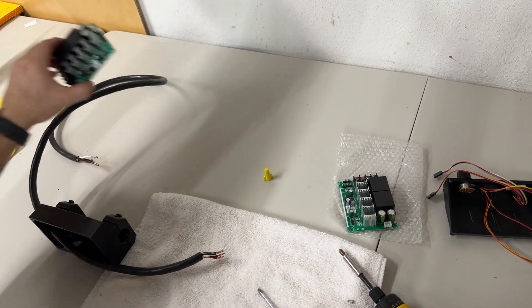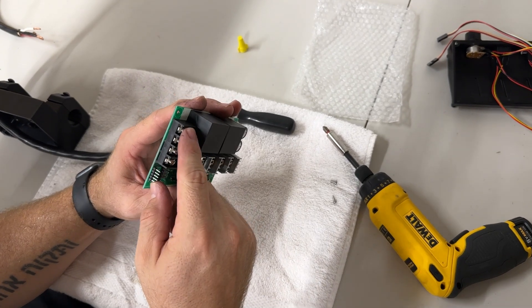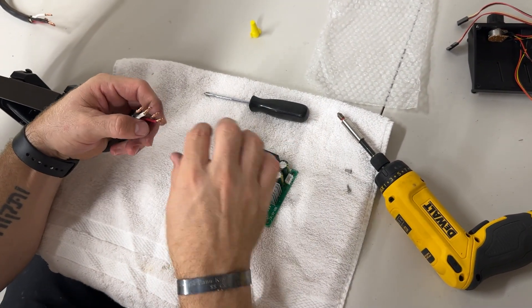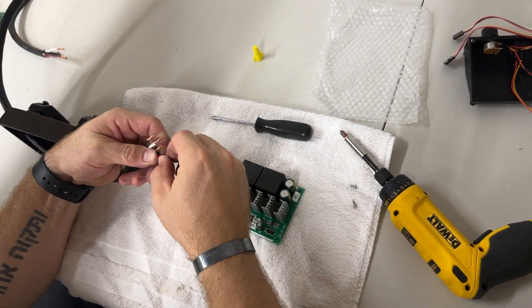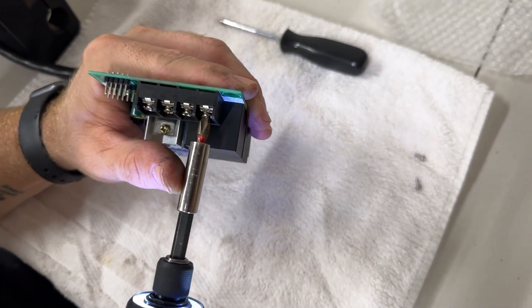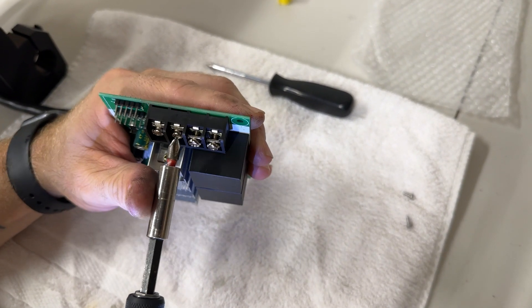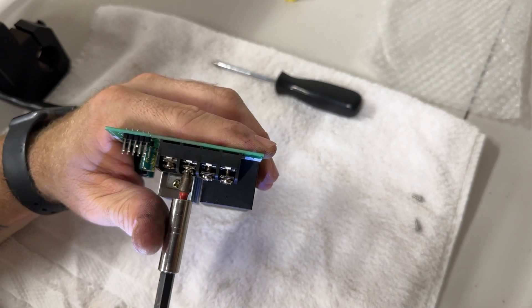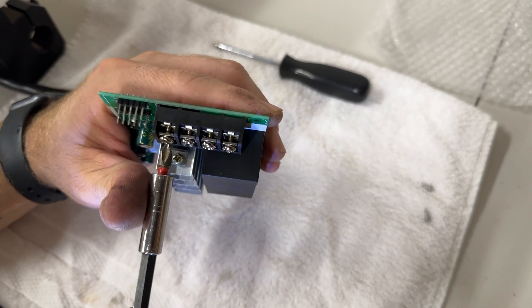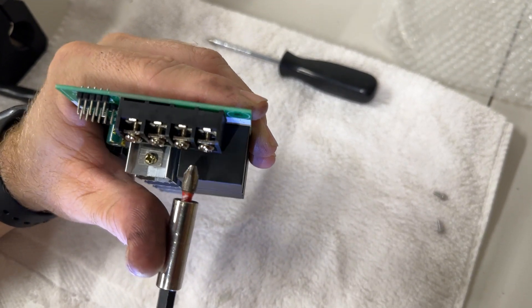Set the old board aside so you don't get mixed up. Grab your new board and prep it by opening all the terminal screws just the right amount so the wires are easy to feed in. Back each screw off to about one thread short of falling out so you have the most room possible to get those wires in.